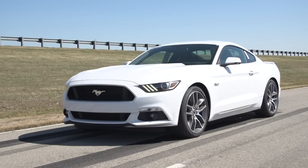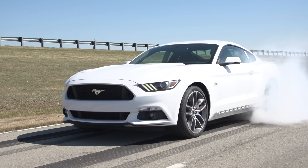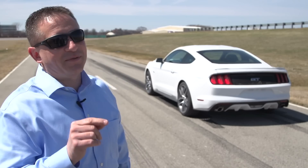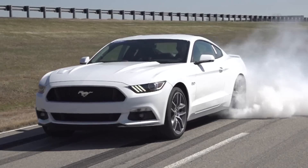The driver can, at that point, apply throttle and spin up the rear tires. They're going to be able to have fun, warm up their tires. If they're drag racers, they're going to get set up for a great race and maximum grip.